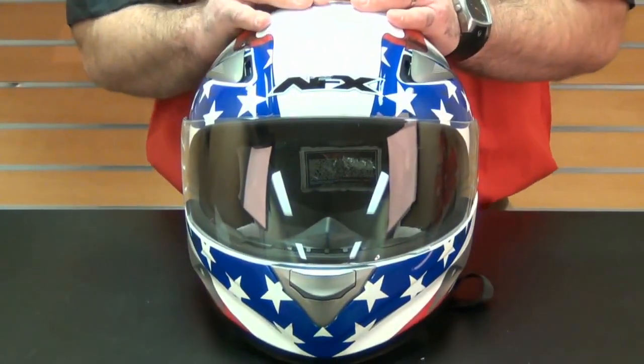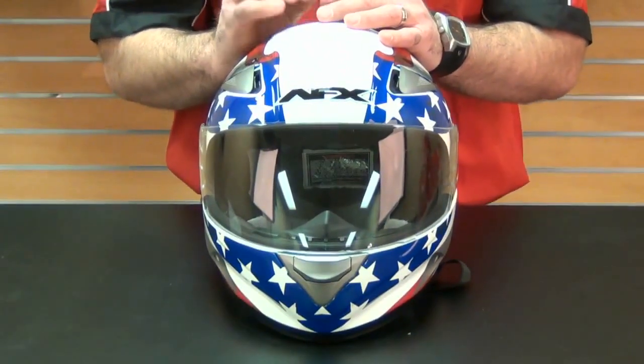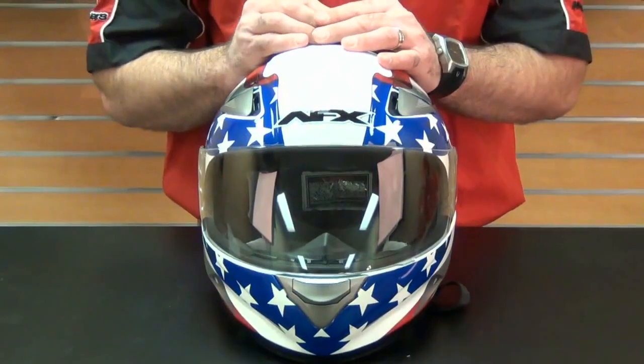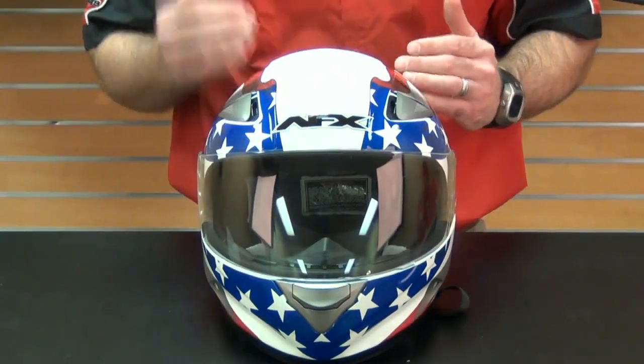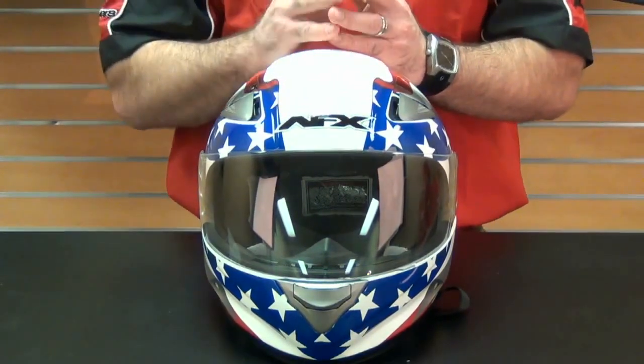In terms of noise levels, the AFX FX90's ventilation system blends perfectly between allowing good ventilation without excessive noise. You're going to get the ventilation to keep you comfortable without destroying anything if you need to put in a communication system.